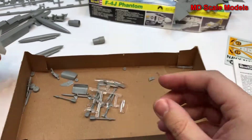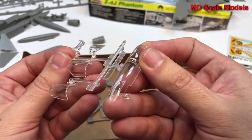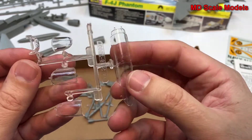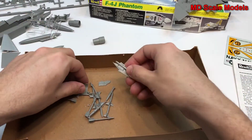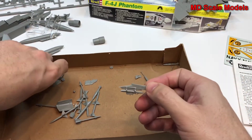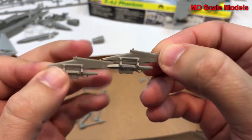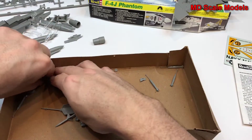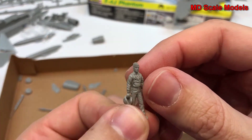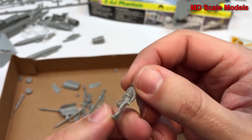Quite a fair amount of surface detail. Here's our canopy — you can either have it open or closed. Looks like we have some of the weapon rails here as well. There's also a second pilot figure, probably the navigator or weapon specialist.